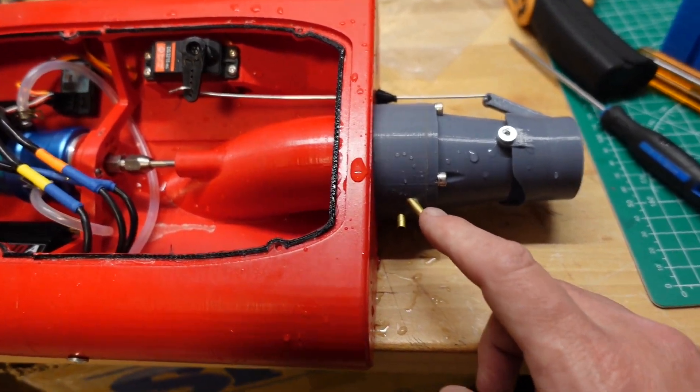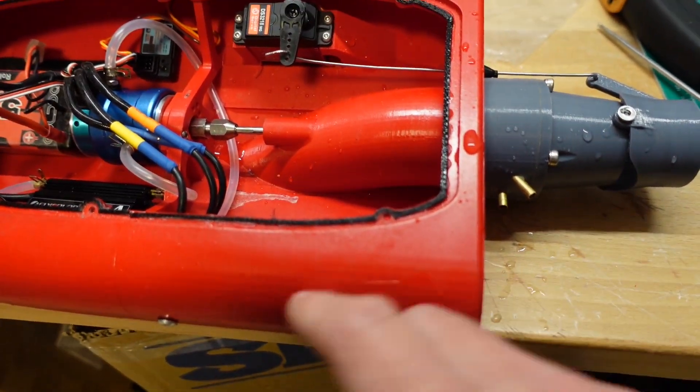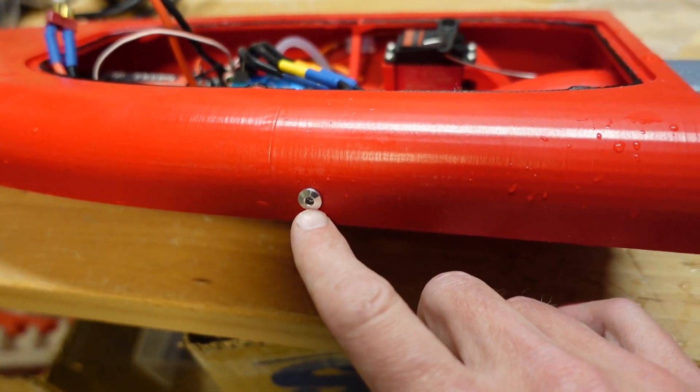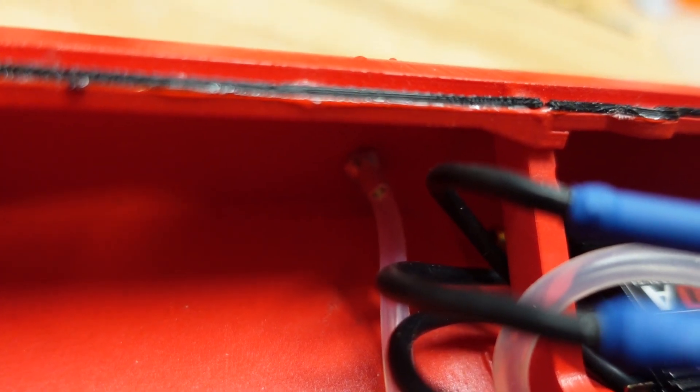So now we'll get it all hooked up, put back together, all the hoses run, and we'll give it another test run and see if we can get water to go all the way through all the components and then exit through our side outlet nipple in the side of the boat.